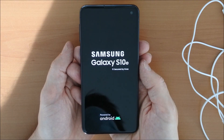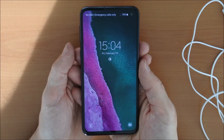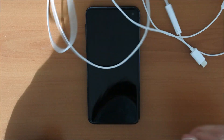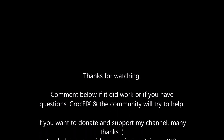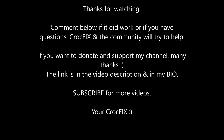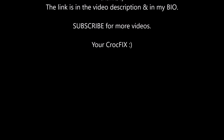We are again in the system. And that's it — you're good to go to boot into recovery mode. Thanks for watching guys. If it worked for you and if you have any questions, you can comment below. CrockFix and the community will try to help you. If you want to donate and support my channel, many thanks — there is also a link in the video description and in my bio. Subscribe for more videos. Your CrockFix.